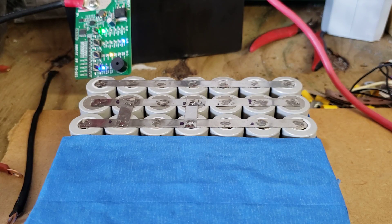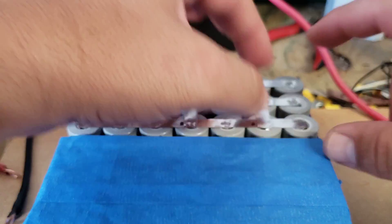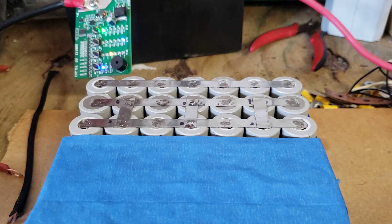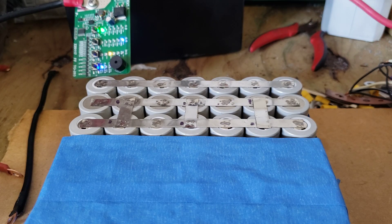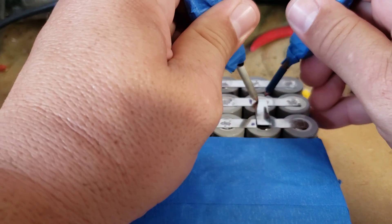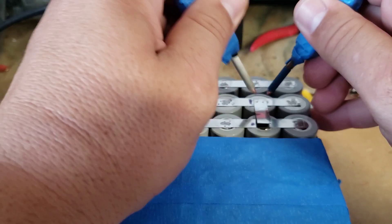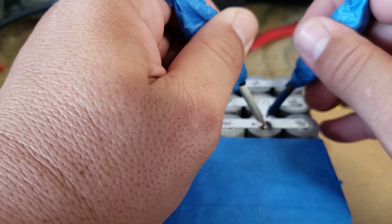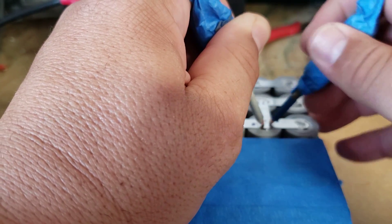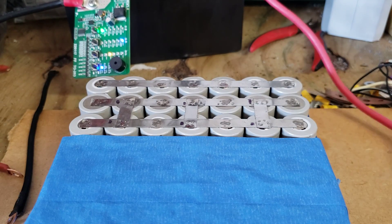I could probably do a DIY kit again, but we are going back to basics. Not every single person likes to work with a spot welder or any other method, but I feel that in emergency situations this is the fastest way to actually build a battery, if you have access to the materials.